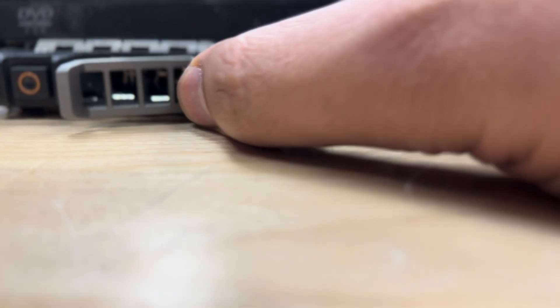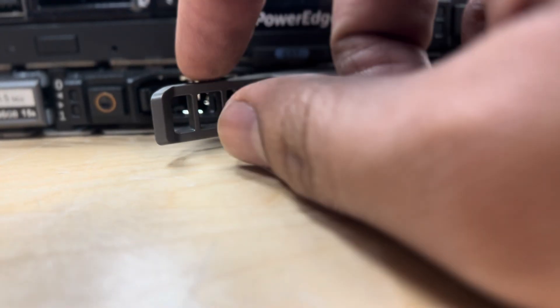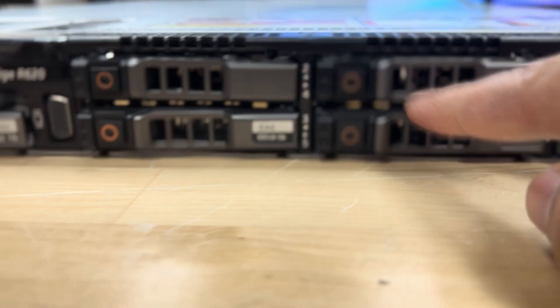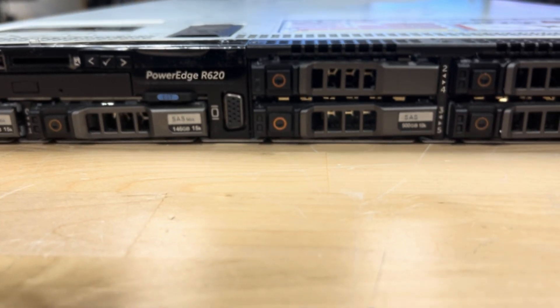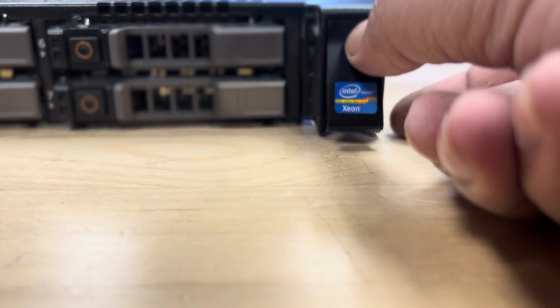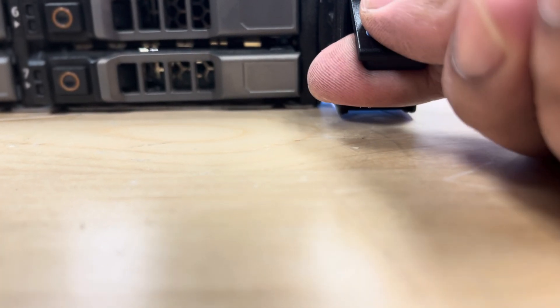We have hot-swappable hard drives — they're 2.5 inch, so you can use SSD or 2.5 inch HDD. You just press that button and it pops open so you can take it out. I will install hard drives as well. There are eight slots for hard drives in the Dell R620.